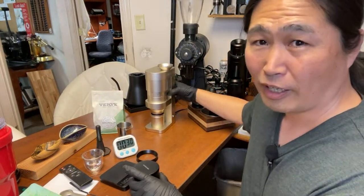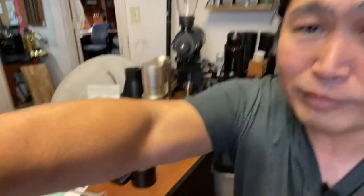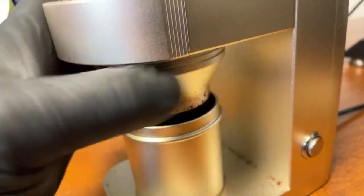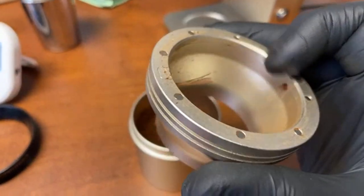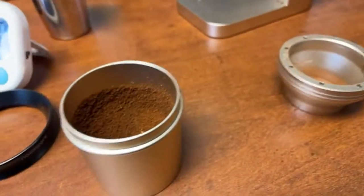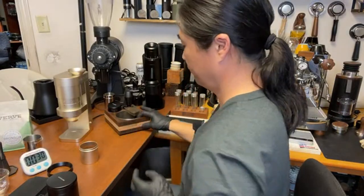With this grinder, I highly recommend RDT. So on the bottom here it just kind of spins around — I'm going to remove it, they're magnetic. I tap a few times. You see that little thing right there — it scrapes out the burrs underneath. Comes to retention, it's pretty good; it doesn't have too much retention. If you do proper RDT you should be fine.